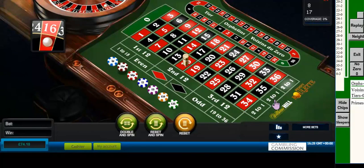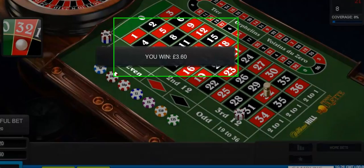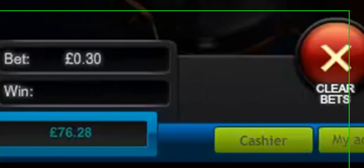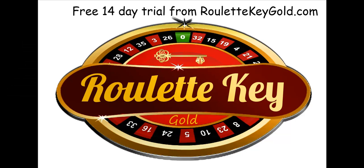The first bet loses and the next bet wins. So that wins 360 after a stake of 240. I stop there as I usually do, with a balance of £76.28.